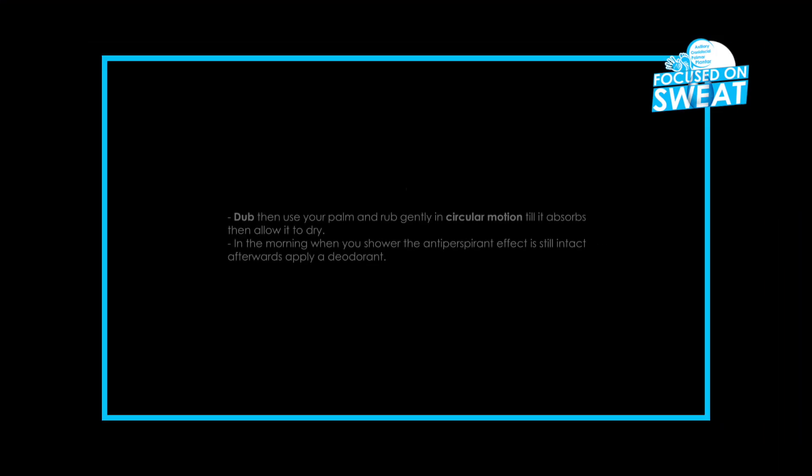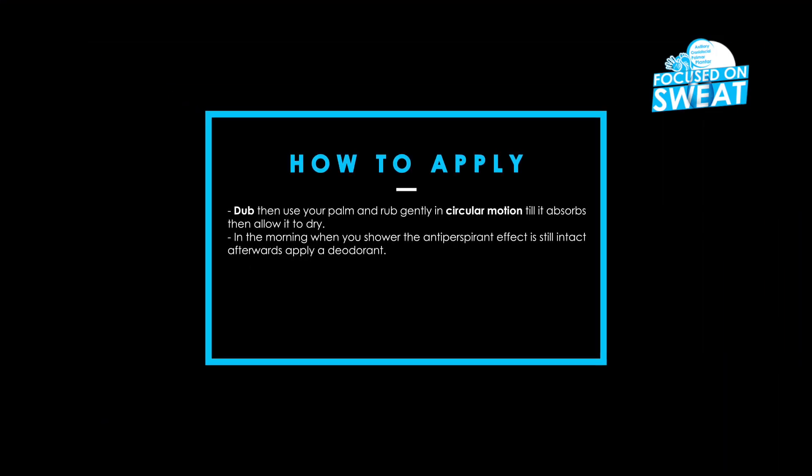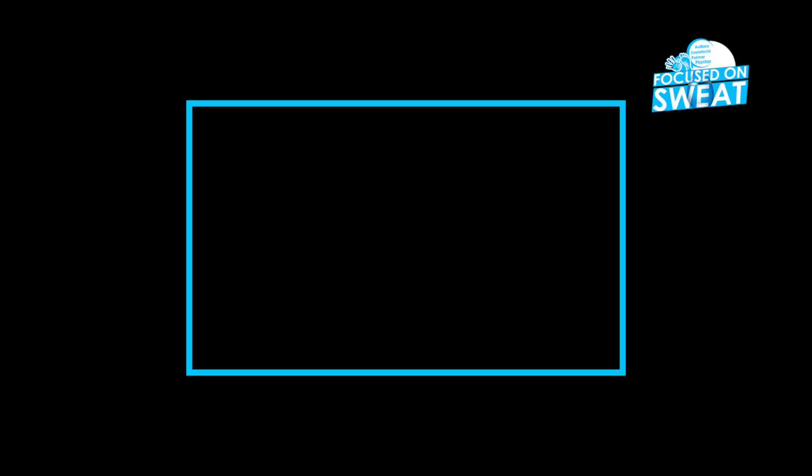Dab, then use your palm and rub gently in a circular motion till it absorbs, then allow it to dry. In the morning when you shower, the antiperspirant effect is still intact — afterwards, apply a deodorant.